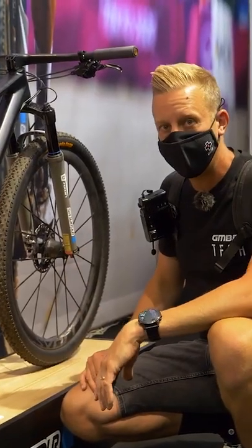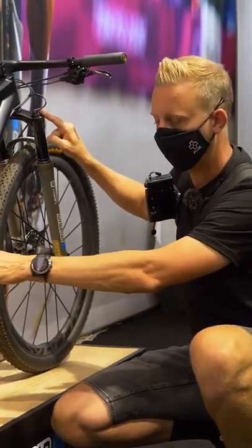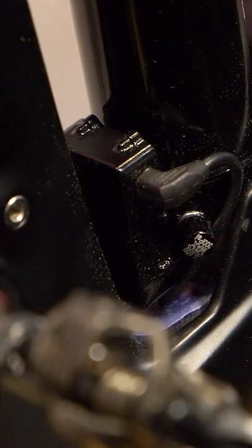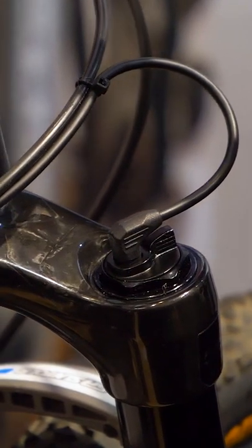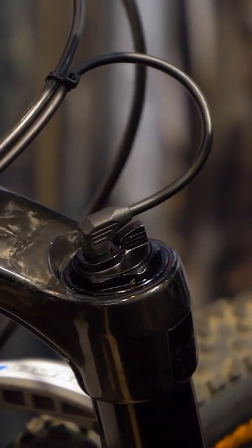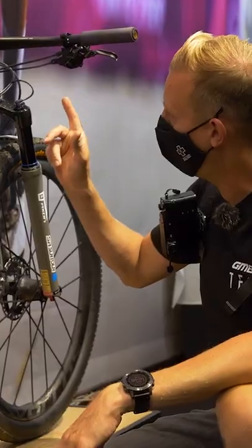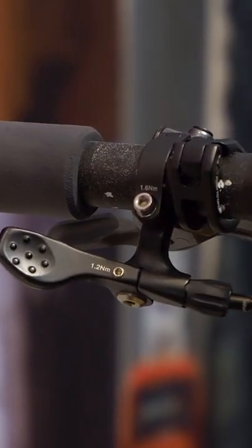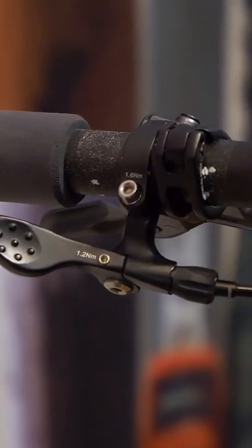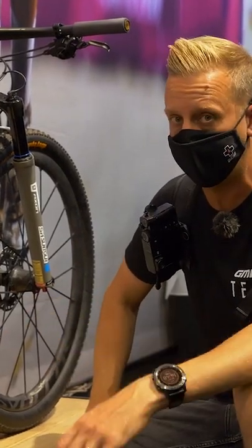But probably the biggest thing on this bike is what appears to be here and here, joined together — an electronic shock, electronic suspension. Something I'd assume is a bit like the live suspension system from Fox, in that it's gonna adapt to what Tom's doing on the bike: offering a lockout platform when he's climbing and opening up when he's descending. As you can see on the handlebars, the only controls are for the shifter and for the dropper post — there's nothing for the suspension. So this is an electronic system from Suntour that we've not yet seen.